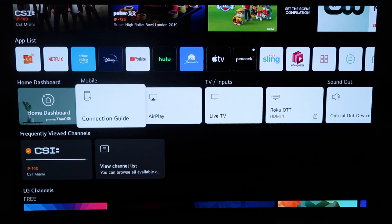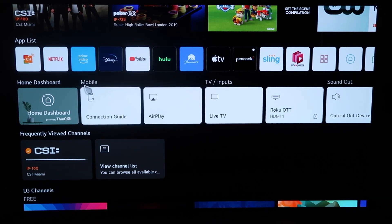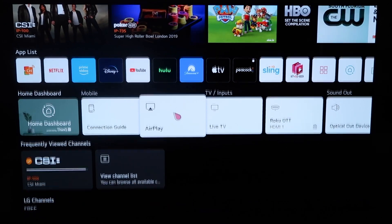When you click the home button and get to this screen, you'll see the middle horizontal row of icons on the home dashboard. What you'll do is simply click on AirPlay.